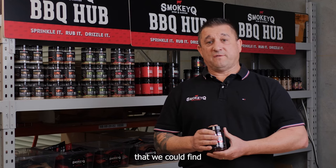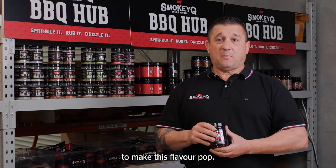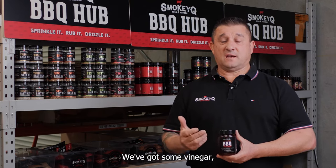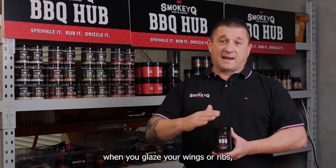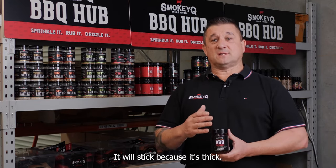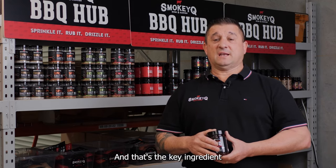We've got all the ingredients that we could find to make this flavor pop. So we've got nice tamarind flavor, we've got some vinegar, and we've got some smokiness from hickory. When you glaze your wings or ribs, it's not going to run off into your barbecue and make a mess — it will stick because it's thick, and that's the key ingredient for doing glazed wings or ribs.